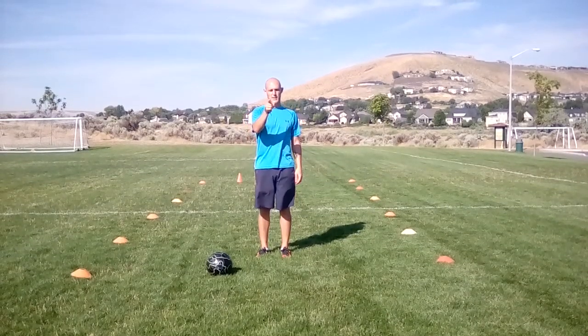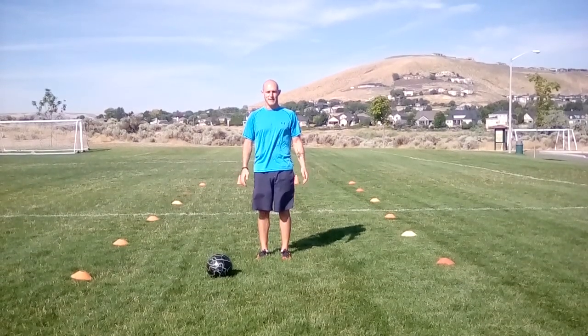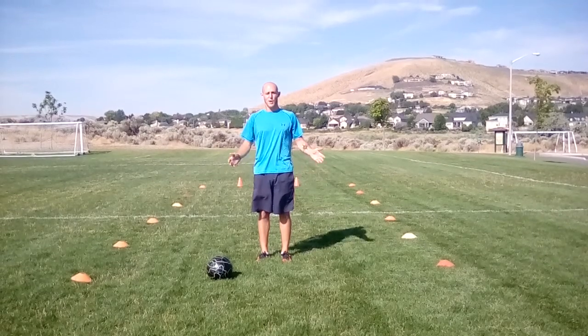What's up Soccer Nation? Welcome to Your Soccer Mentor. My name is Adam and today we're going to go over how to defend one-on-one.